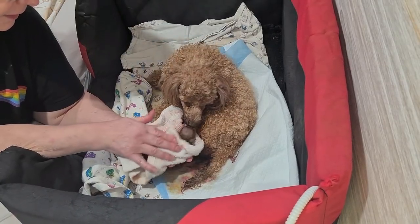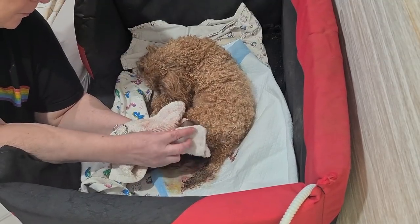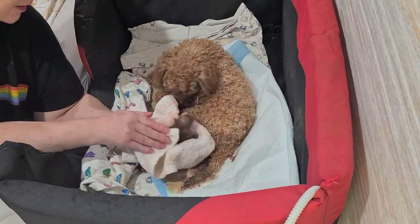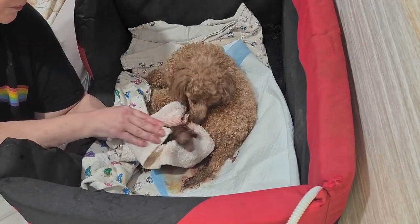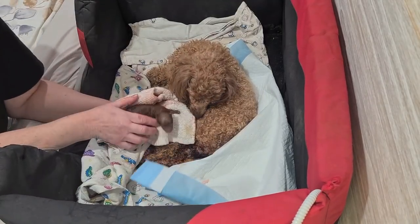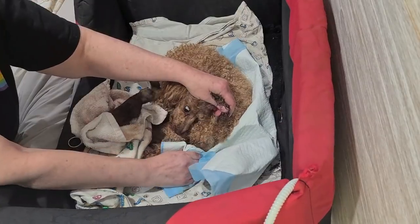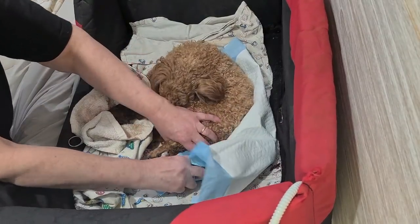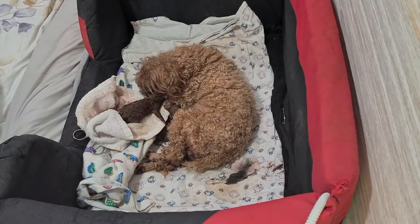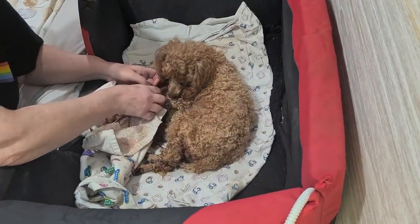Yes. Is that your baby, Ella? There's your baby. Let's get rid of all of that yucky stuff, hey? We'll give you a nice clean blanket in a minute.